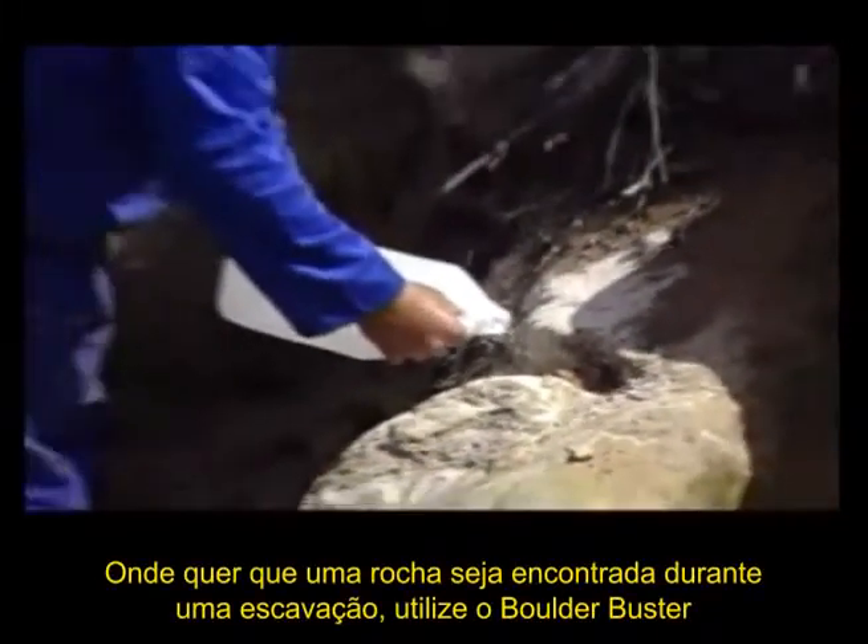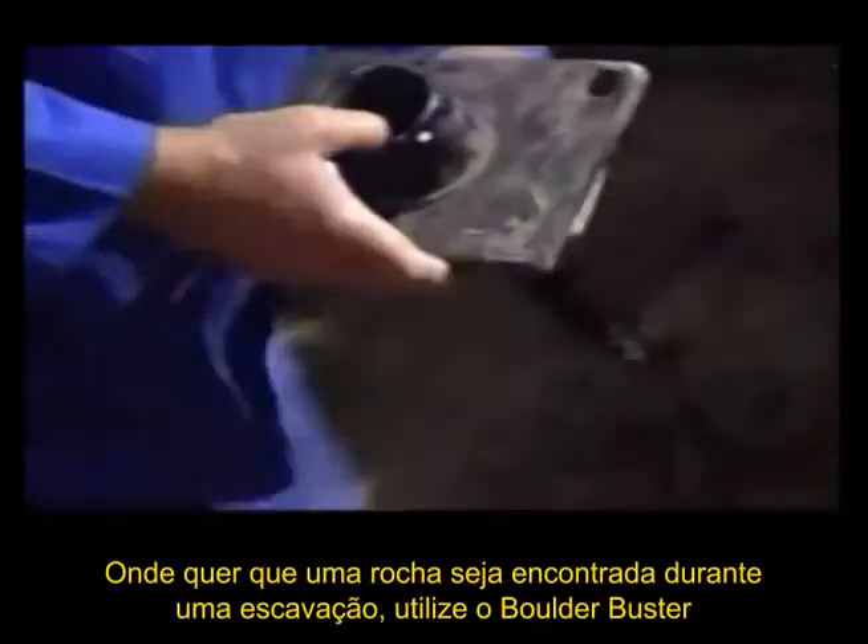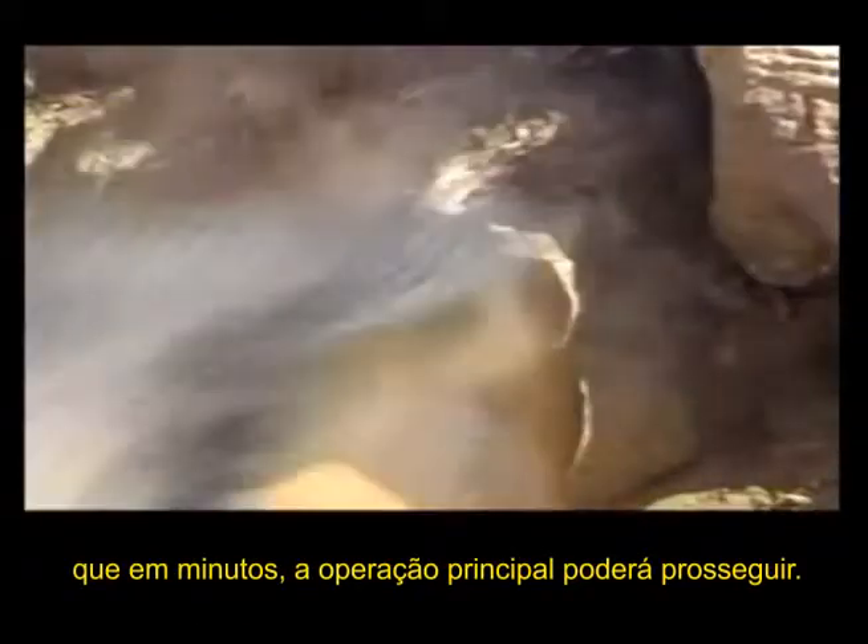Wherever a large rock is found during excavation, call up the Boulder Buster and within a matter of minutes, the main task can continue.